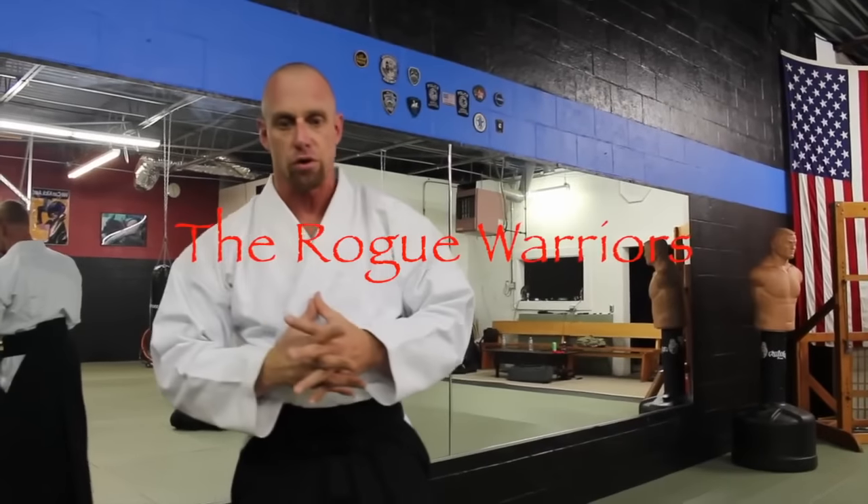YouTube, we're back. Lenny Sly, Kabbalah Concepts, Israel Warrior Academy — you're watching the World Warrior Channel.